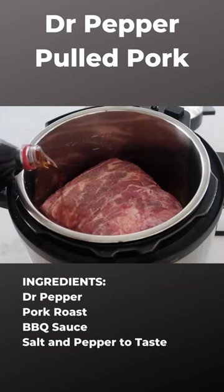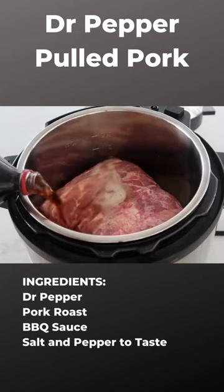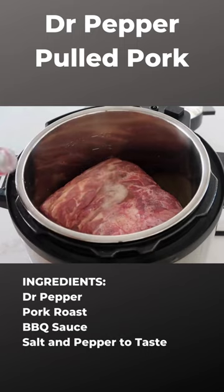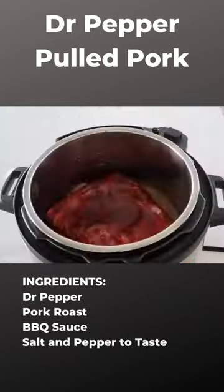Then on top of that, you're going to add 12 ounces of Dr. Pepper. I'm kind of just eyeballing it because you don't have to get it exact — you just need somewhere around a can or 12 ounces. Then go ahead and dump on a whole jar of your favorite barbecue sauce.